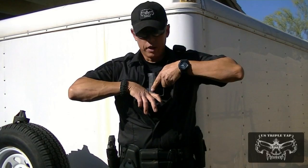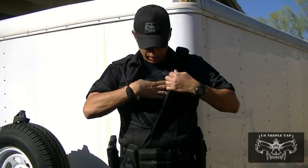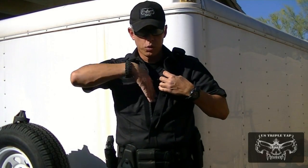What's nice about this is you can turn the gun in either direction — whichever way you want to go, you can make it left or right. The pocket itself doesn't care which way you turn it.